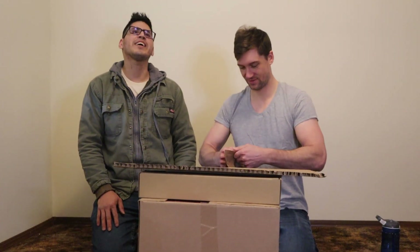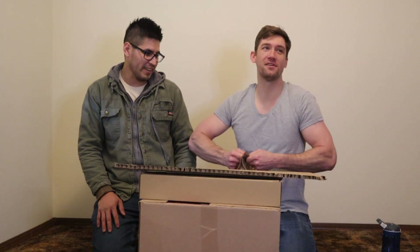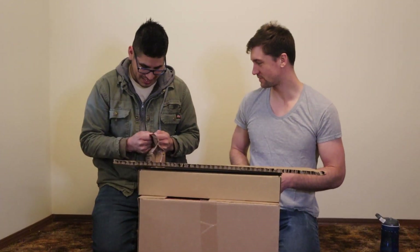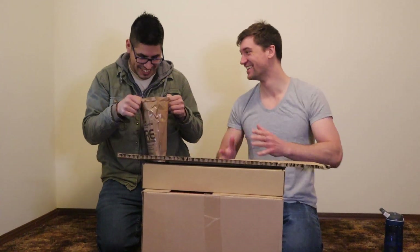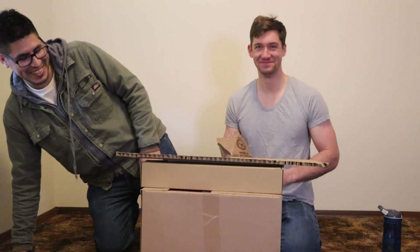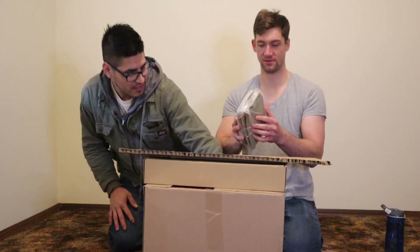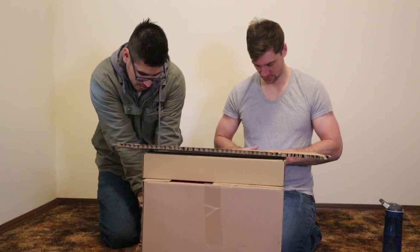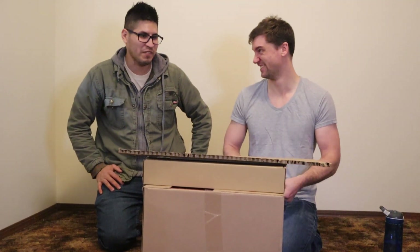It is apparently illegal to feed Mexicans this. Why? I don't have an answer — stick around and find out. We're gonna try to cook some MRE. First of all, I can't open this. Alberto, you're strong, you do things. Yes! Holy shit, that was actually pretty tight. It's just more wrapped things inside. I can't open any of it. I'm such a lamb.